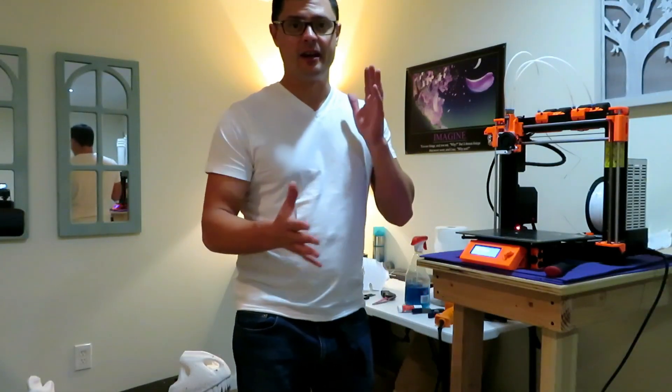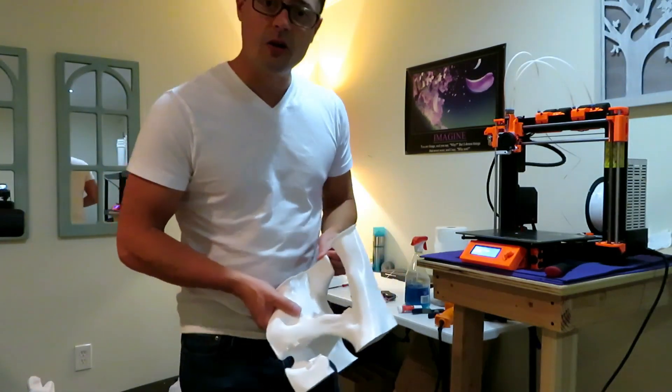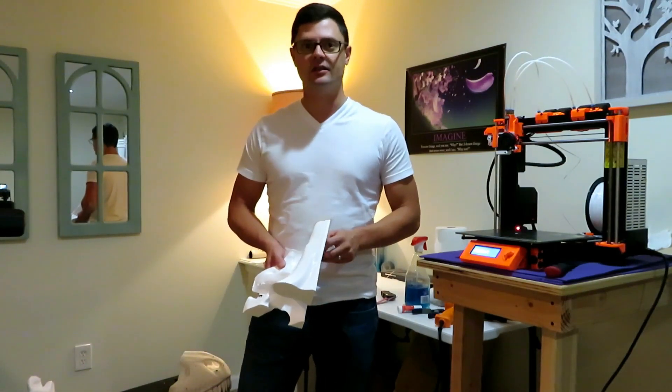It's been quite the journey. I'm about to print the last piece of the 20 pieces of the T-Rex skull. I'd say overall I've probably got 400 print hours into this project.